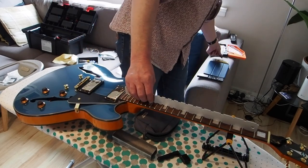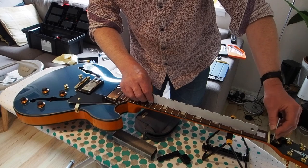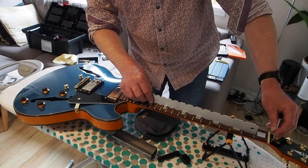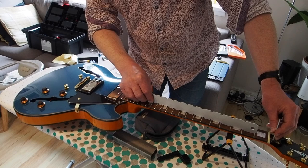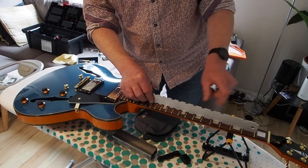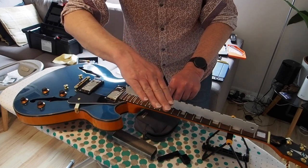I've taken the cover off the truss rod end - that's the little cover plate that reveals the end of the truss rod. Using an Allen key and going slightly anti-clockwise - it's different in different truss rods but mostly anti-clockwise - it relaxed the little convex camber of the neck that I found and took it until it went straight.